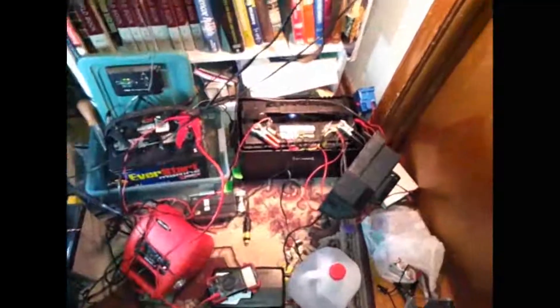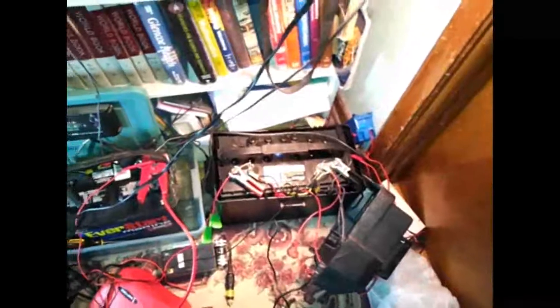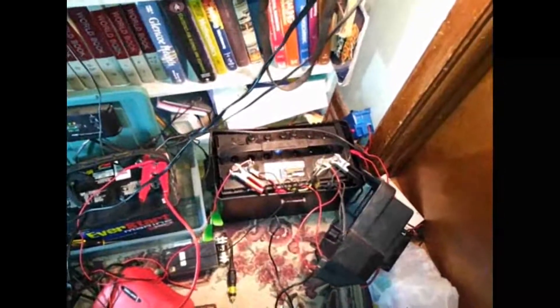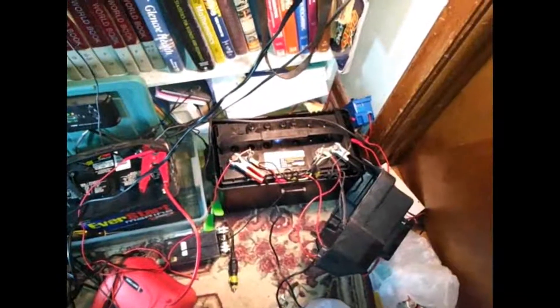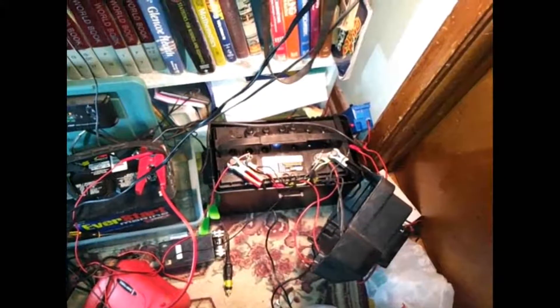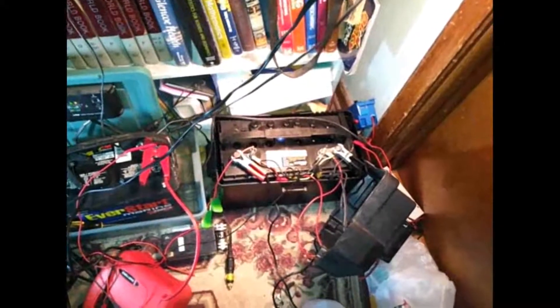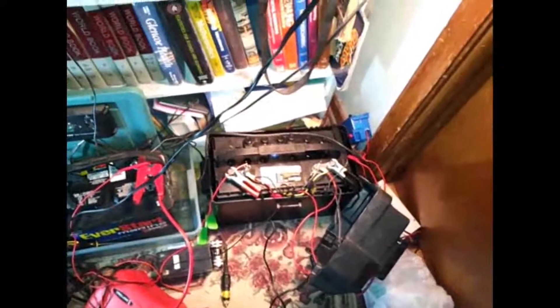That one's still performing good. It's just this one that failed. And it failed unexpectedly because I check my batteries every day when I get off work — come in, hook up my multimeter to them, make sure they're holding 12.7 volts, make sure that they were nicely charged. The battery is also load tested. I load tested this battery a couple of weeks ago and it passed with flying colors.